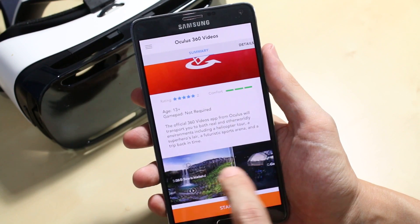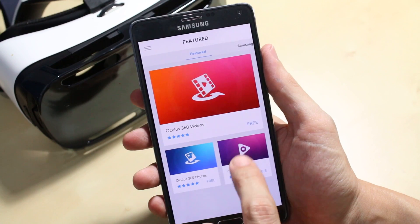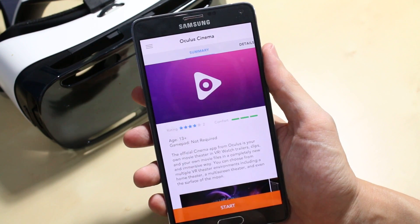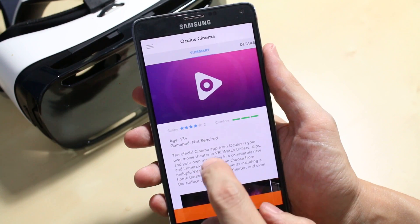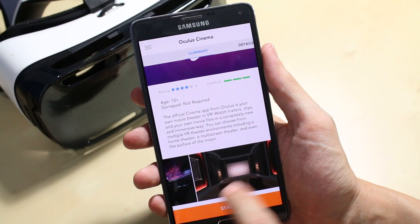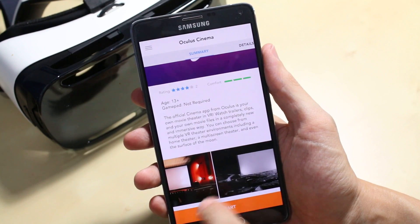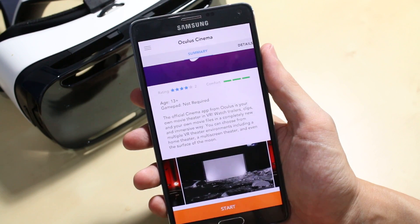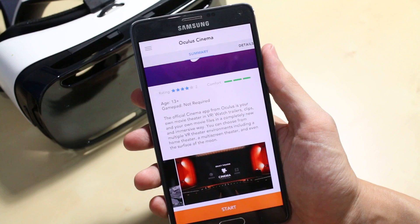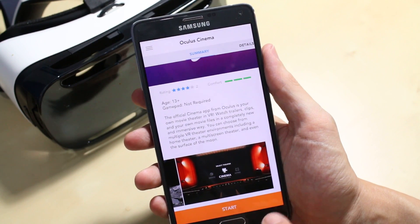You can see there are tours, and they're pretty cool. Oculus Cinema is one of the most anticipated titles — no gamepad required. There's the home cinema, the large cinema that I've been using to watch movies, and there's the moon environment, which is also very cool to watch movies in. That shows you how you can select between the three cinemas. Although there's actually a fourth cinema now called Void, which is just a black screen.